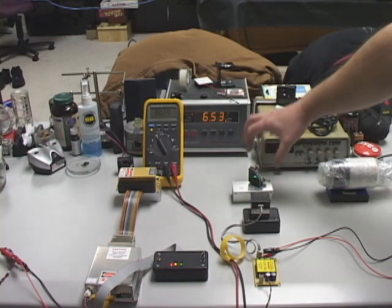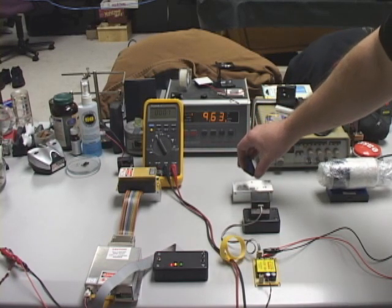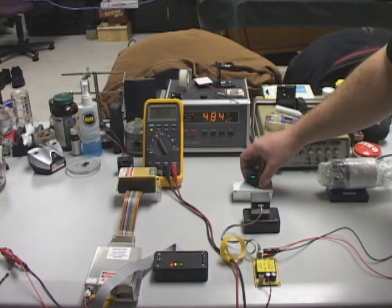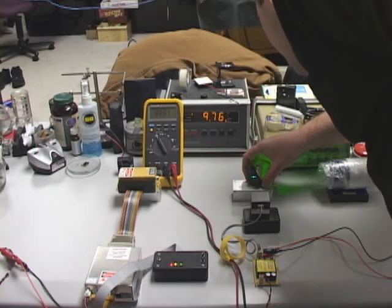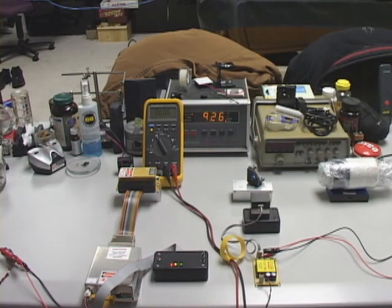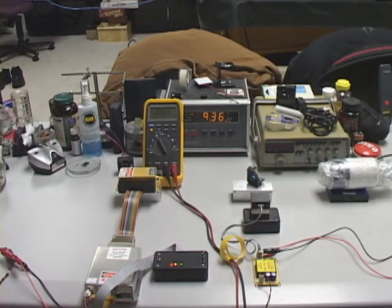Now we'll go ahead and test the new blue dichro, which I already have in the mount right here. This is the new LaserWave blue dichro. Look at that — not even a milliwatt. As you can see, these new dichros are very, very good.